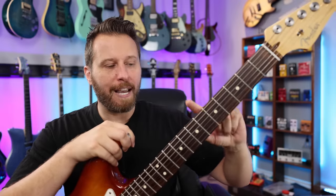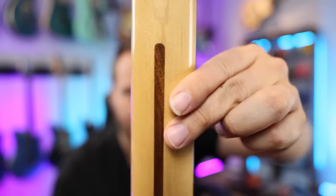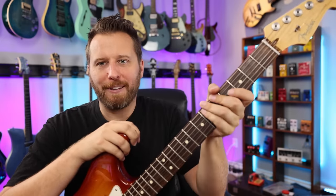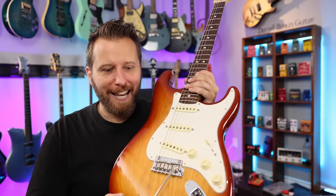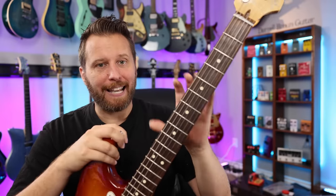You do get a rolled fingerboard edge, which gives a nice broken-in feel on these guitars. Satin on the back of the neck, classic Fender shape. These have the new Deep C profile — it feels very similar to me, maybe slightly deeper along the spine, but very comfortable. When I literally pick up the Player Series and go to the Professional Series, two seconds in you're like, this is basically the same guitar. The big price point difference from the Player to the American Professional is really the fact that it's made in the US.